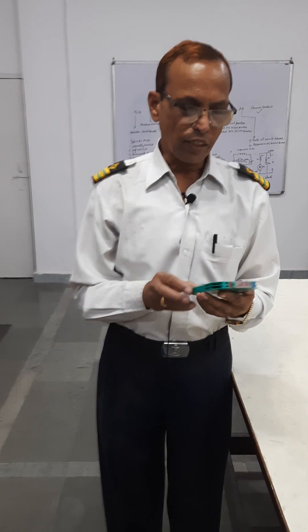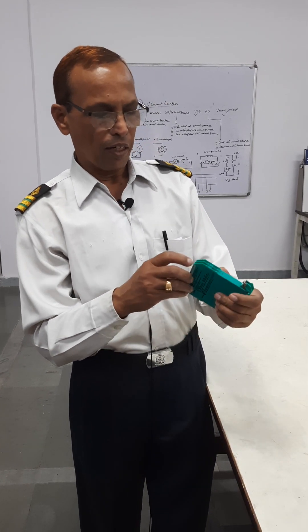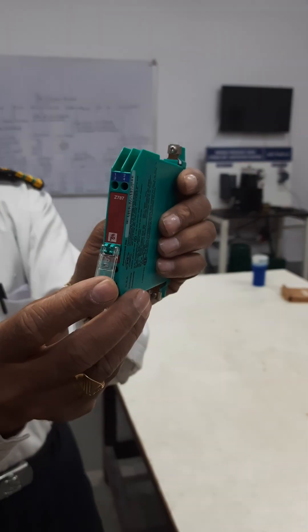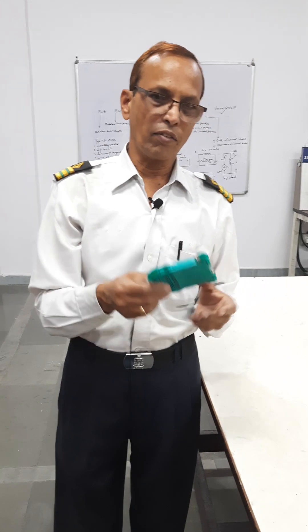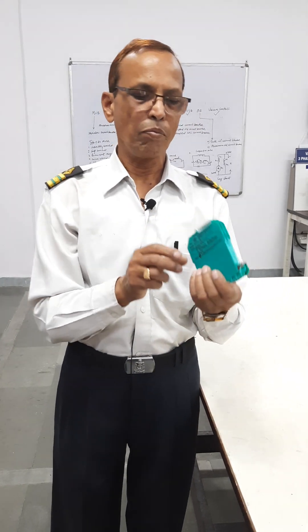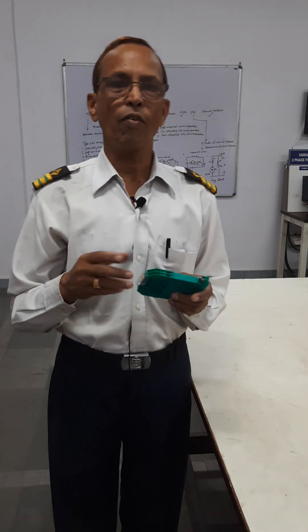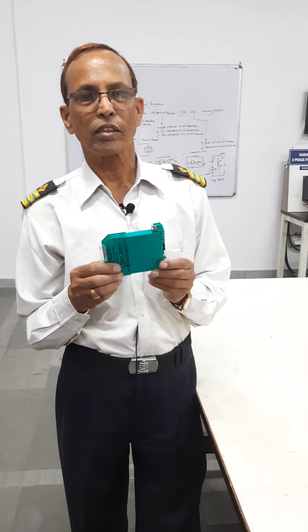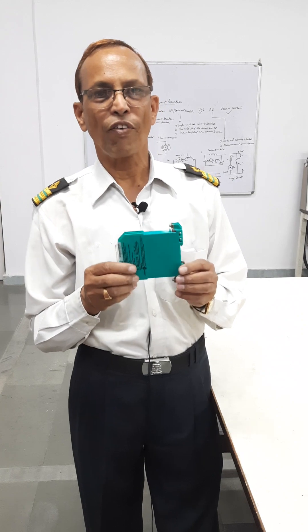All circuits have this. You have a connection like 1, 2, 1, 2, 3, 4 like this. They are connected and each circuit has one. So this is like a cassette type. In case some short circuit happens and high voltage is produced, this will safeguard your circuit and it will not allow a big fire on board.